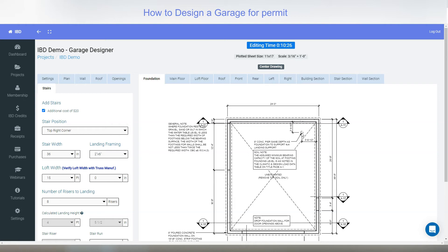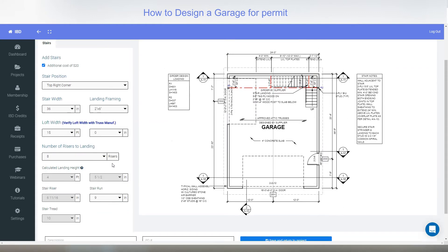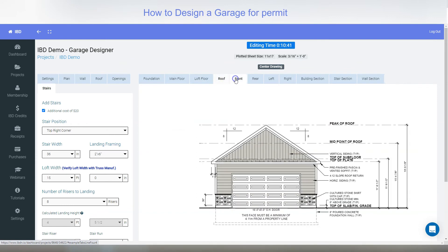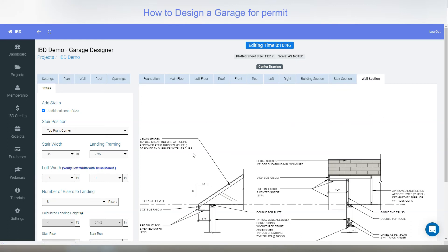Going to the foundation plan, it now shows there needs to be a pier to support the post at the stair landing. That's about it for the garage. This is the full working drawing — you can click on each one of these plans and see them all. After it's prepared, wall sections and all the details will come up.